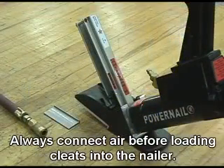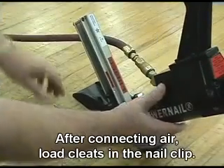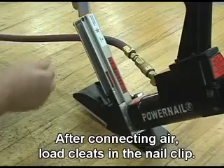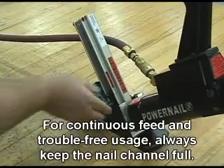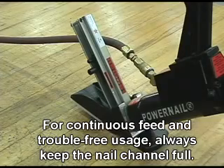Always connect air before loading the nailer. After connecting air, load cleats in the nail clip. For continuous feed and trouble free usage, always keep the nail channel full.